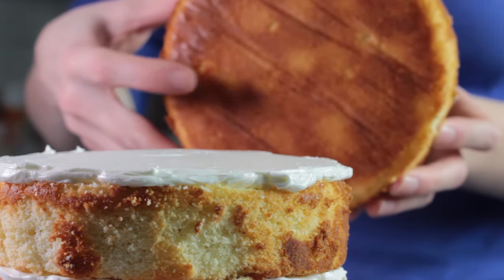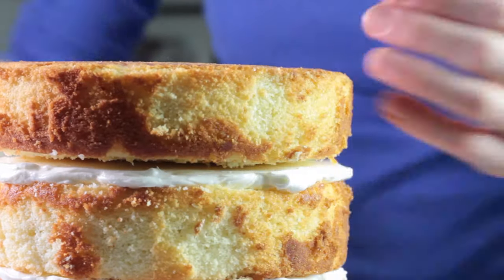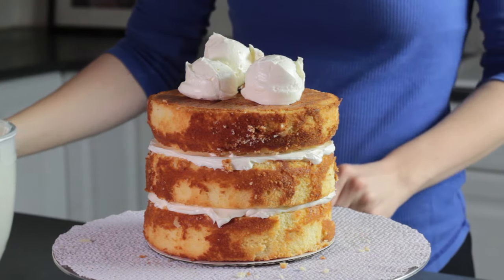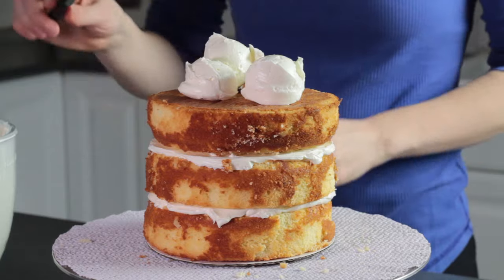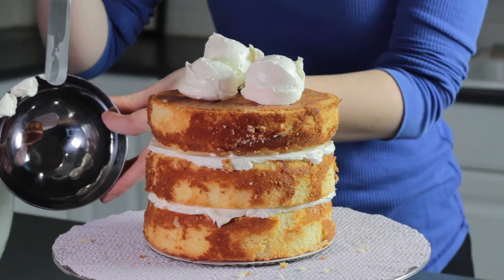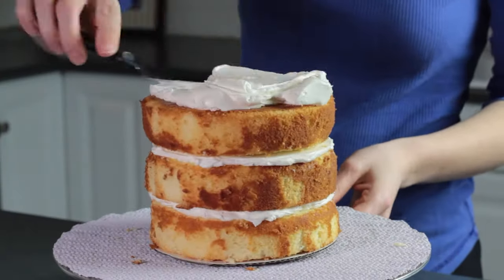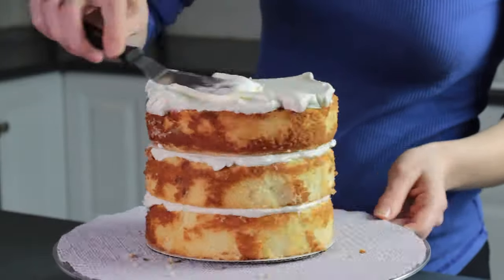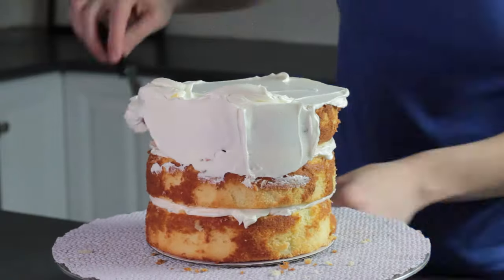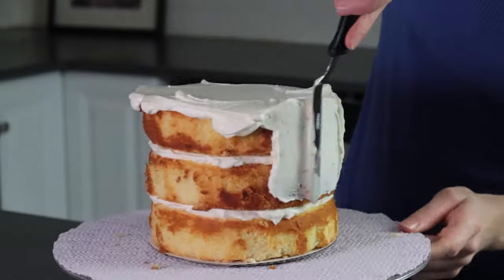When you get to the final cake layer, place the bottom side up so that you get a perfectly flat top for your cake. After your layers are stacked, the next step is to crumb coat the cake. For this step, you'll want to have an extra small bowl for scraping off your spatula so that you don't get any crumbs into your extra frosting.